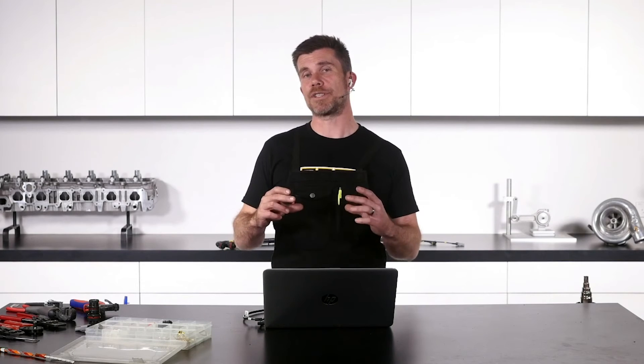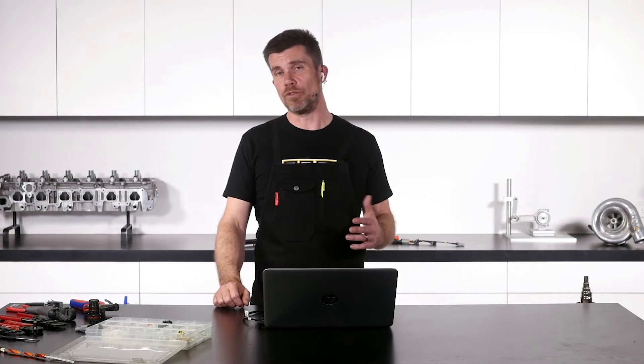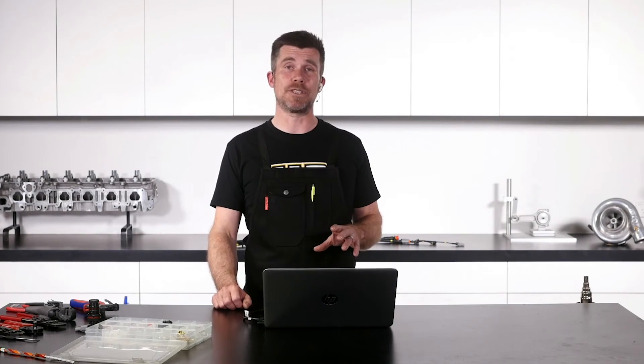what we can then do is pot the connector using epoxy. So that gets us around the reliability problems with solder, because the potting compound — the epoxy — basically prevents any movement. So that's a really nice, neat way of doing it.